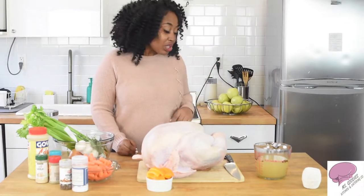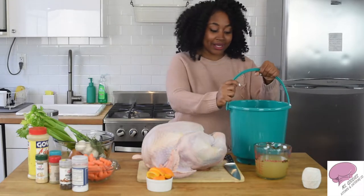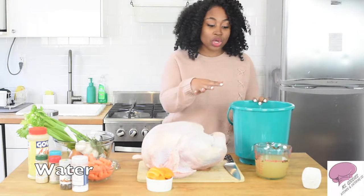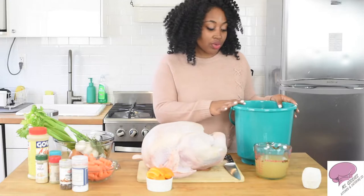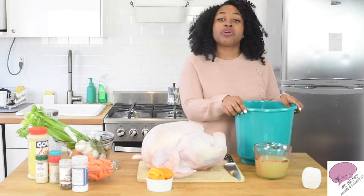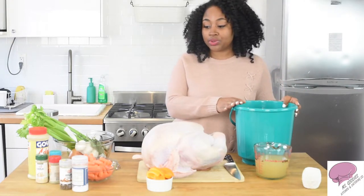So let's get started. The first thing you're going to need is a bucket. I have water already in this bucket, so you basically need something big enough to fit a huge turkey. Whether it's a pot or a big bucket, whatever you can find, just go ahead and get something to put your turkey in. I found this at the dollar store.